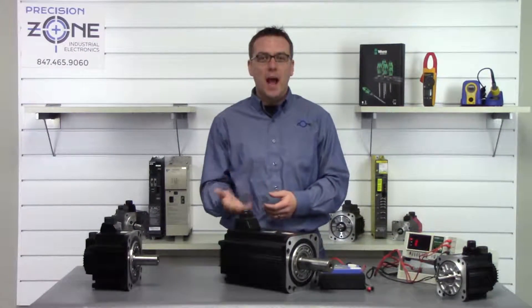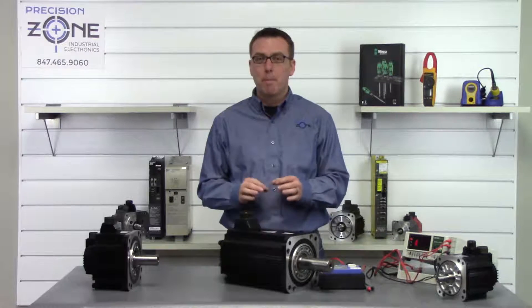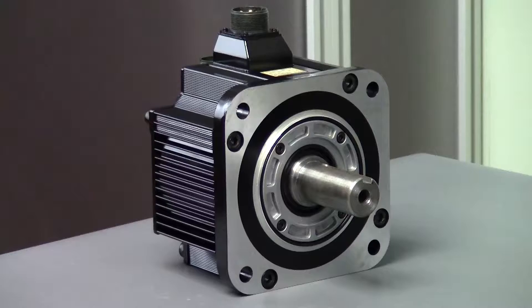Hi, I'm Rob with Precision Zone and I will be showing you how to perform some basic static checks on this Yaskawa SGMG-H Sigma 2 Series motor.